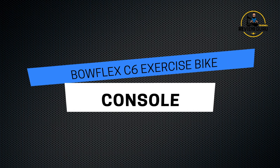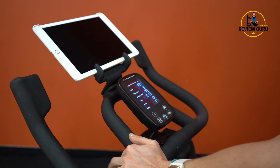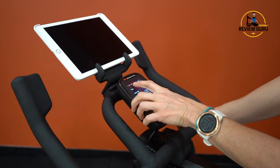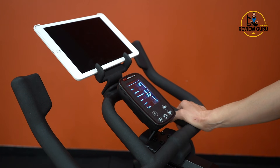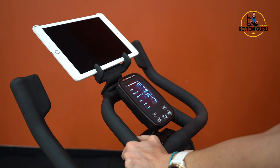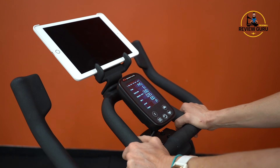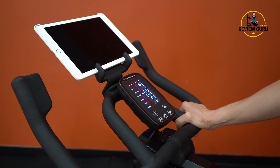The LCD console has good visibility — the numbers are nice and bright, even in low light. You can see RPMs with a little graph at the top that increases and decreases with your cadence. You also have time, calories, speed, distance, and level — your resistance level. Right now there's no resistance, but if I lean down and turn that knob just a little, the resistance increases. You can jump it all the way to 100, and even at max resistance there's really no noise.